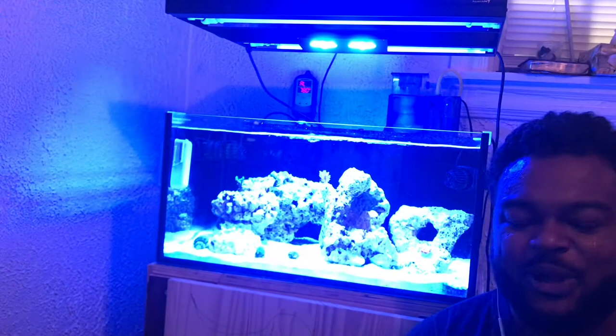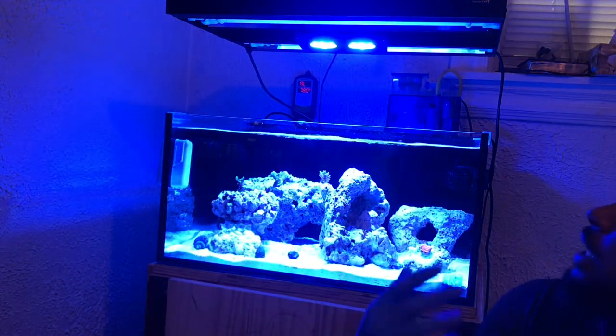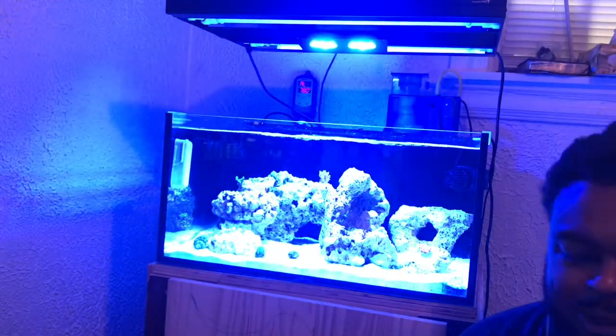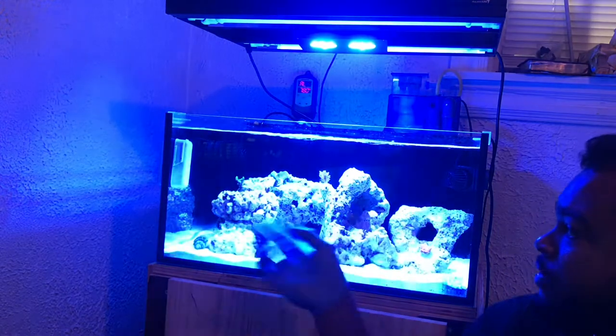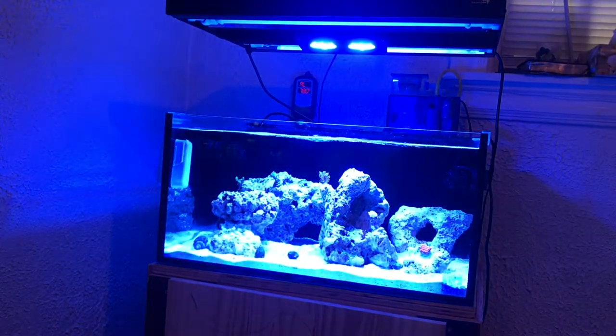Let's dive into the video. This is the tank. We do have the T5 hybrid Aquaticlife running with the Hydra 26. This is the 25-gallon lagoon with the HOB 1.5 Aqua Max protein skimmer, and a Current USA wave flux system with the 660s doing gyro moves back and forth. There you have it, you guys — let's get into the video.